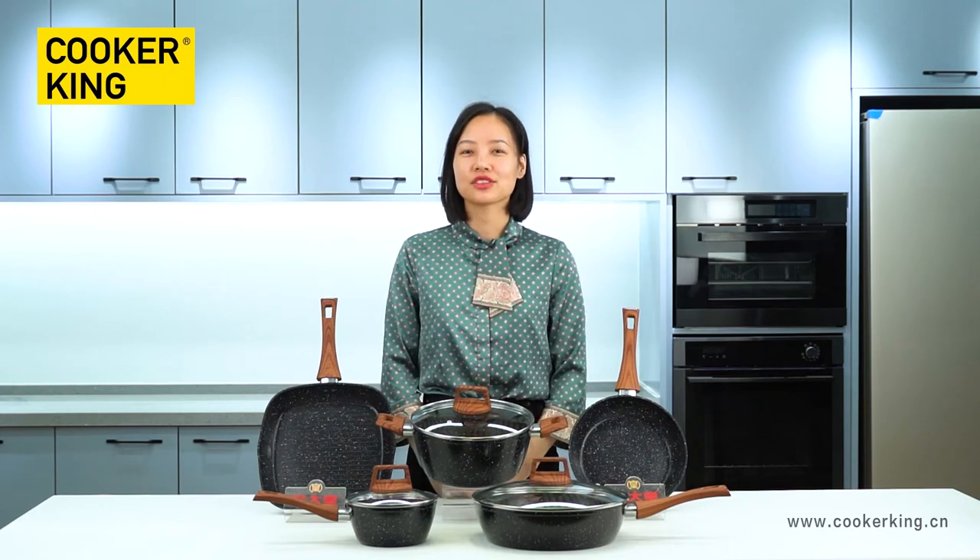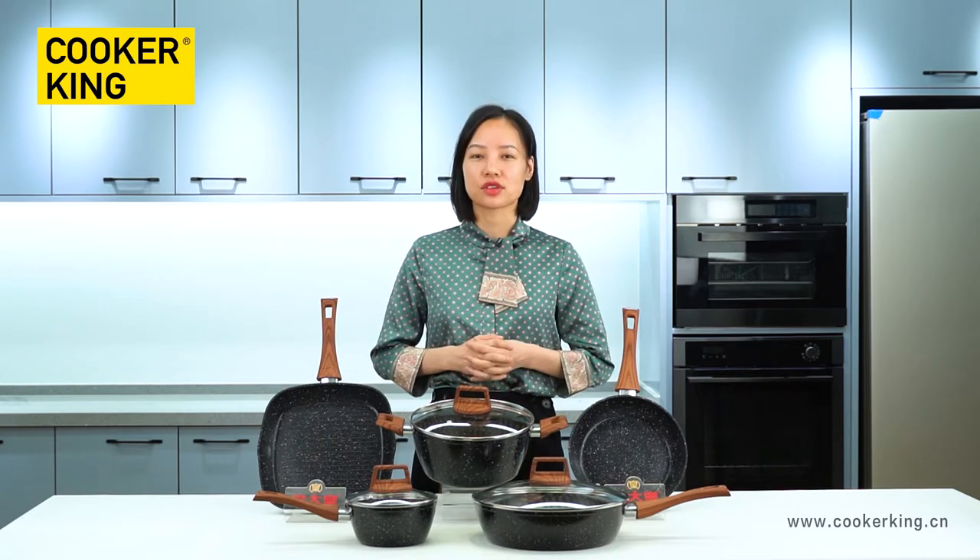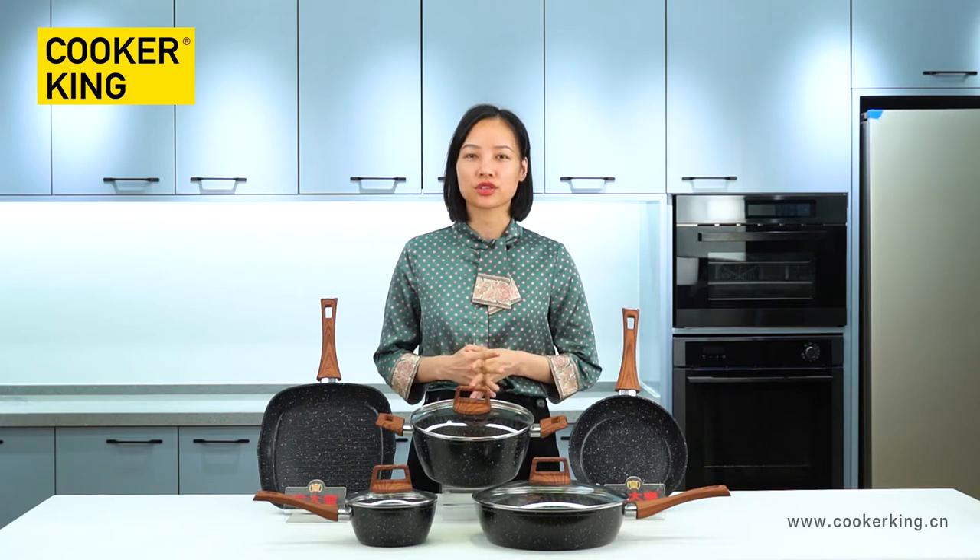Hi, welcome to Cooker King's Corner Fair live channel. This is your host Sarah. During this live show, I will introduce this 3mm forged aluminum cookware to you.